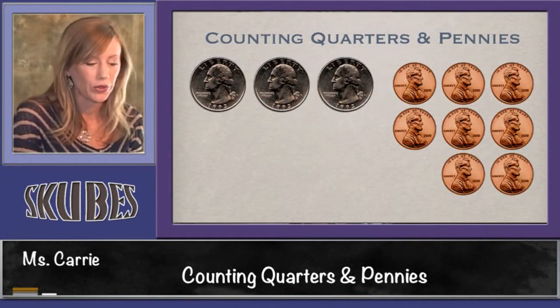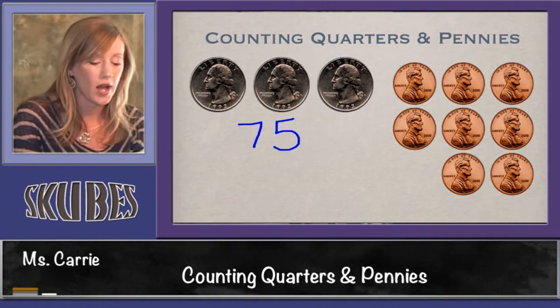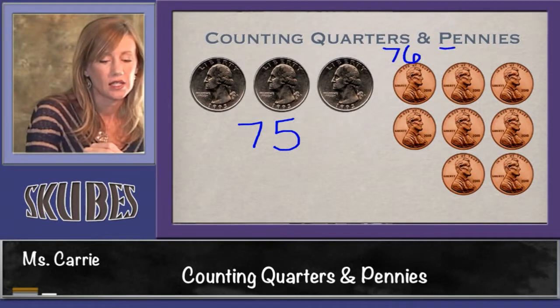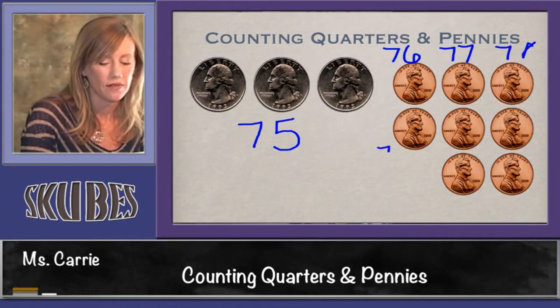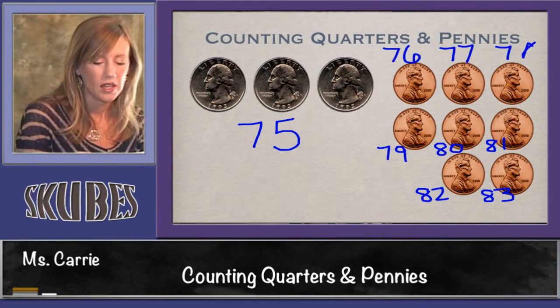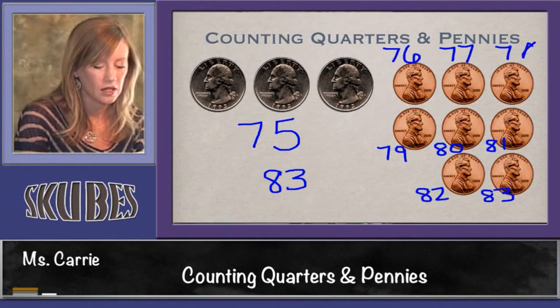Let's look at one more group. Three quarters is worth 75 cents. Now we need to add our ones: 75, 76, 77, 78, 79, 80, 81, 82, 83. This group of coins is worth 83 cents.